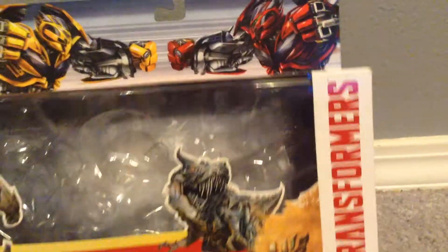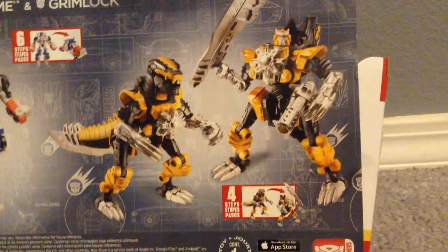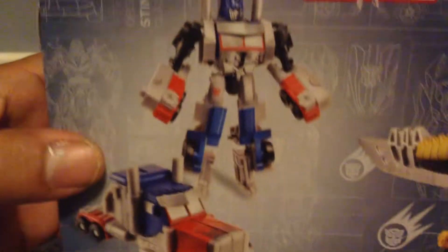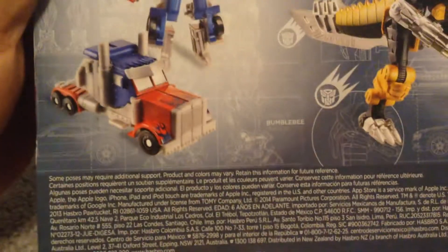This is the 2-pack. I just wanted to get the set because it's different. And that's what it looks like in the back with the packaging — that's the Revenge of the Fallen Legends. Pretty cool Prime, you know, it's not the best but it's still cool to have, especially if you're someone that likes to collect Optimus Prime.